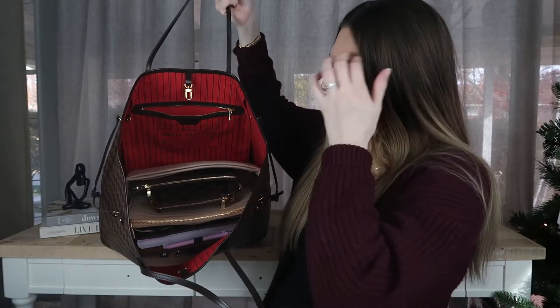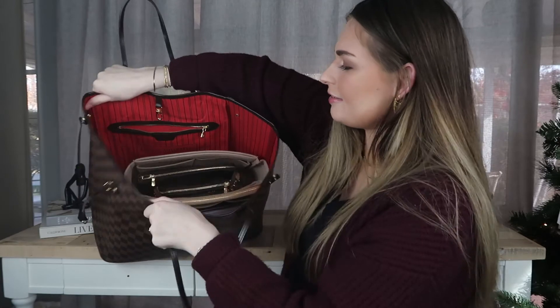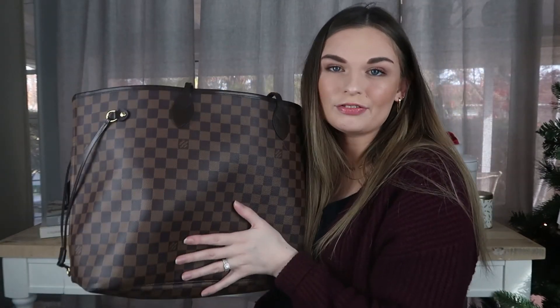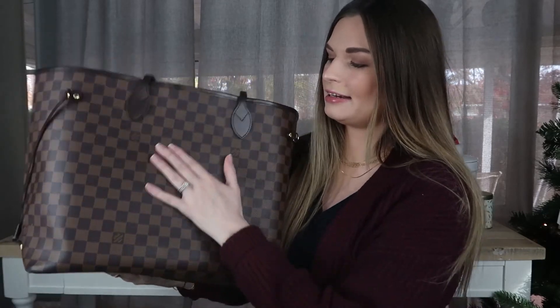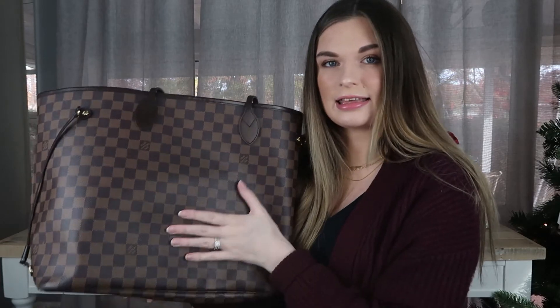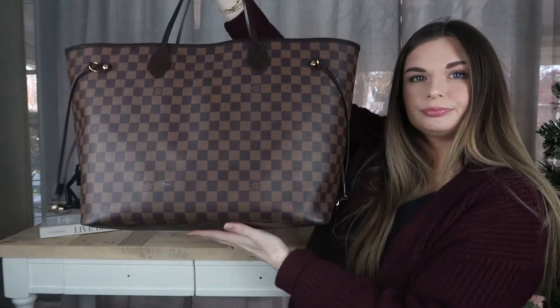Here's what it looks like with the organizer in the bag — it's kind of hard to tell, but I could easily fit a water bottle on the side. I really love the way this has been working for me. It gives the bag a little more structure, but not too much, because it's not the size meant for a GM. When you go for an organizer the same size as your bag, you get a line right where the organizer stops because it pushes against the canvas. I prefer to go a little smaller so I'm organized without worrying too much about structure.